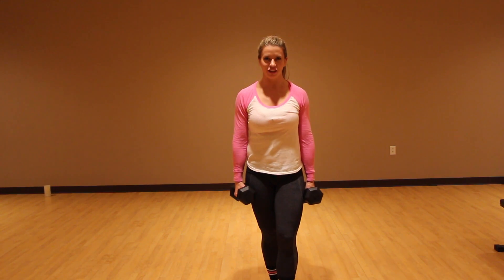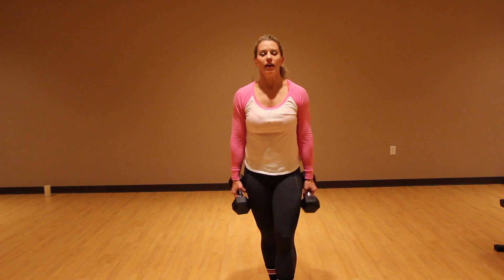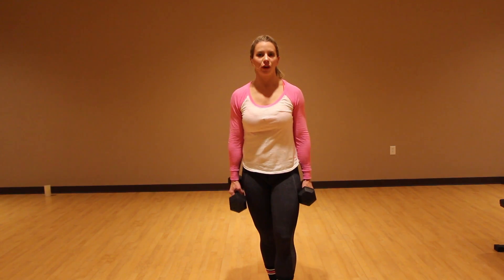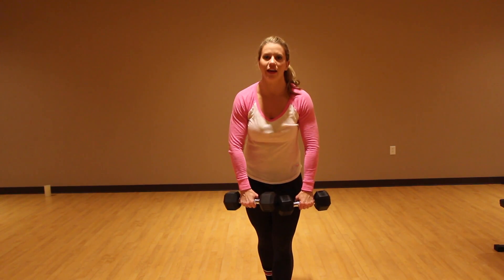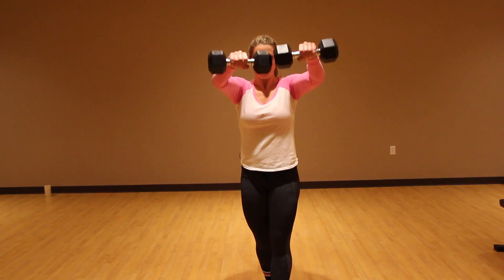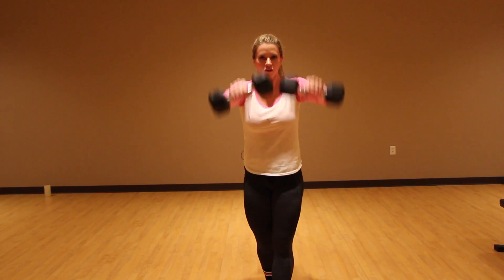Hey everyone, this next move is a combination shoulder move. You're going to do three exercises back to back to back, and this is for your shoulders. You're going to have a slight bend to the elbows and do a front raise — ten total front raises.